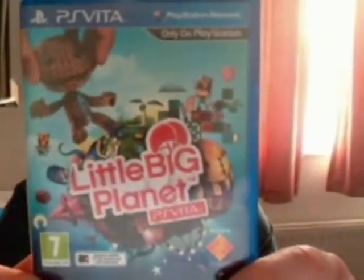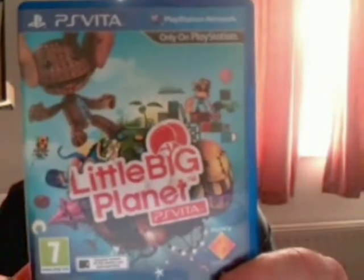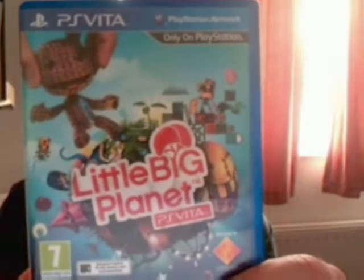Hi guys, back for another unboxing video for you. It's the first big release in a while, and it's the first big release for the Playstation Vita for a while. The game I'm going to be unboxing is LittleBigPlanet for the Playstation Vita. It's the latest installment in the LittleBigPlanet series and the first entry on the Playstation Vita.